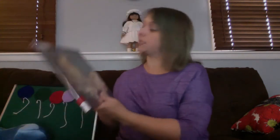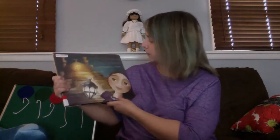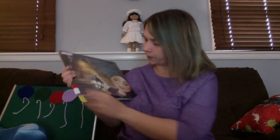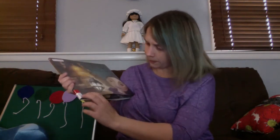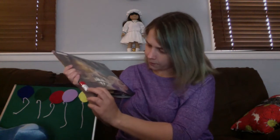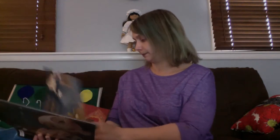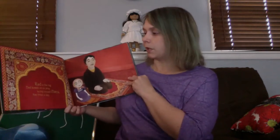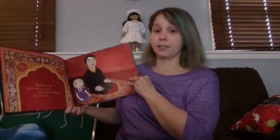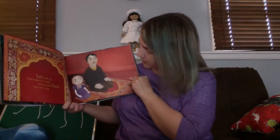So today's book is Golden Domes and Silver Lanterns: A Muslim Book of Colors. It was written by Hannah Kahn and illustrated by Meridoc Amini. I hope I pronounced that right.